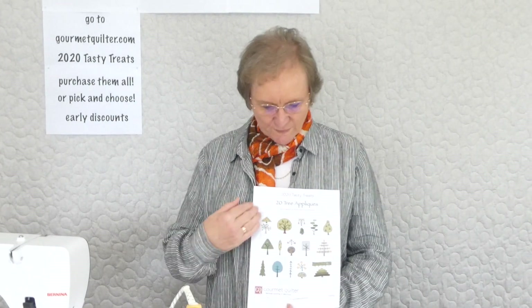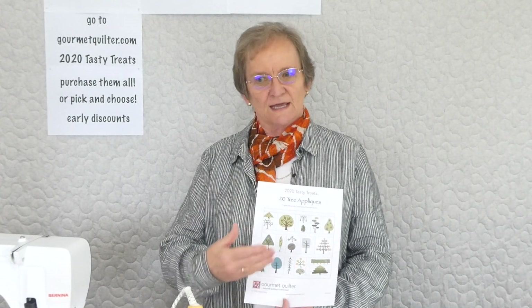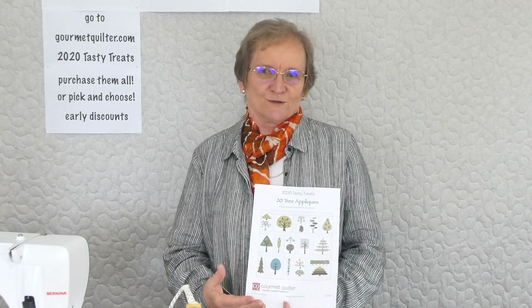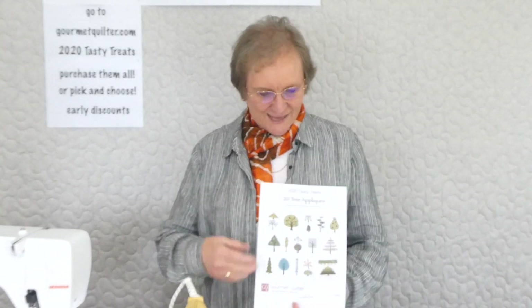We're just going to be going through each applique and I'll show you each one. Much of it's kind of similar in the way that the process is done, but I thought it's always nice to see people doing it.